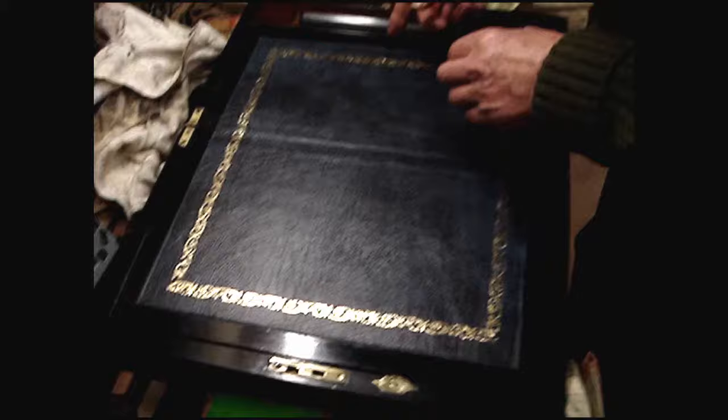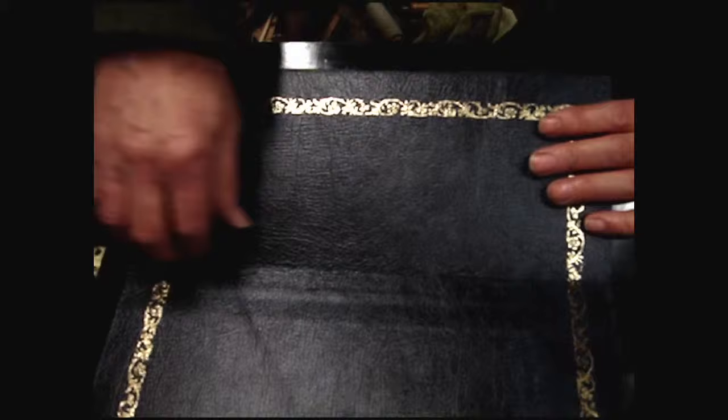It doesn't matter that there's going to be a mark there on a folding top — you can't help that. Fold it over and get that fold tight, otherwise it can lift away from the surface.